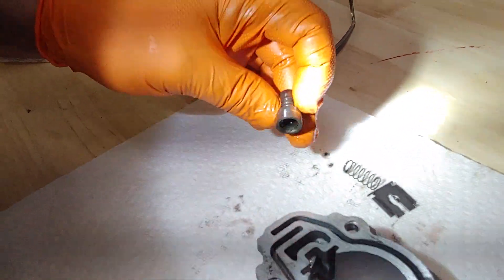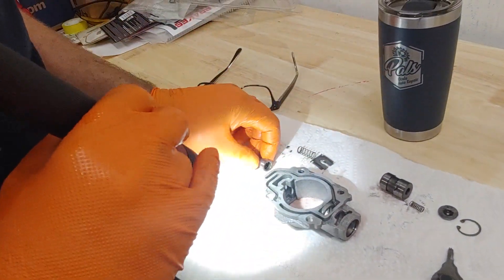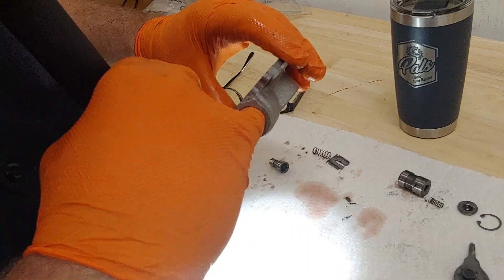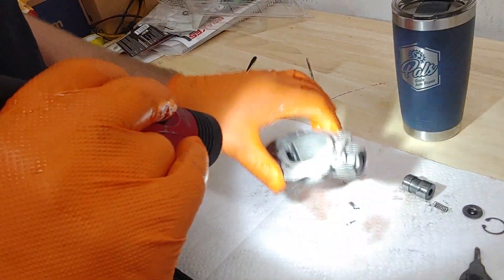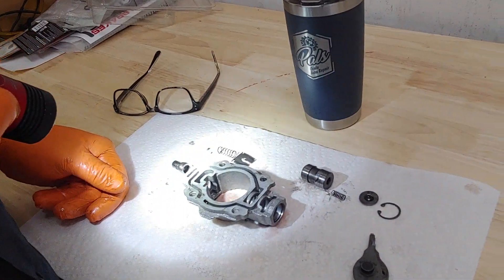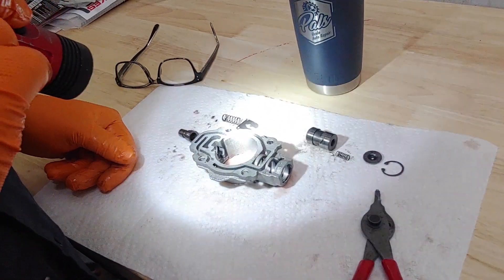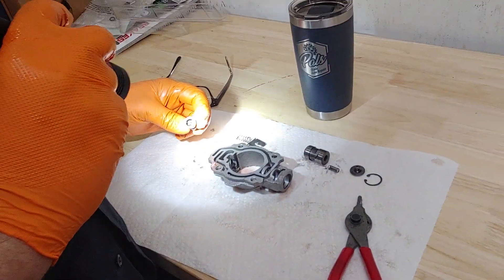Is that right? Yeah, the debris is getting out in between the piston and the wall, and causing it to catch. So we'll clean that up and put it back together, and this transmission will shift just fine. Yes, it should. All right, see you soon.